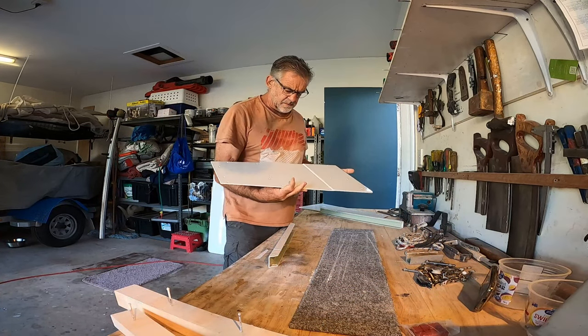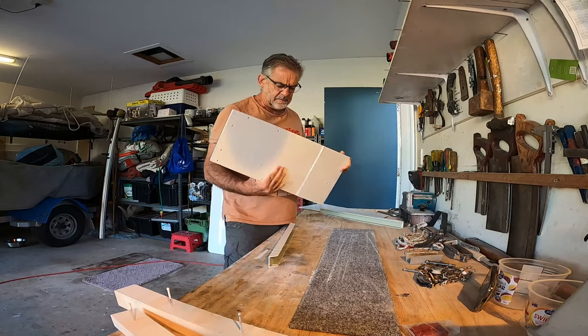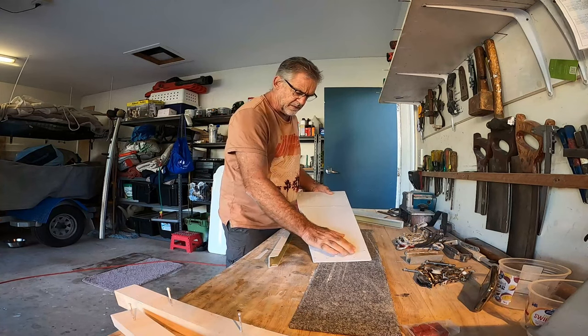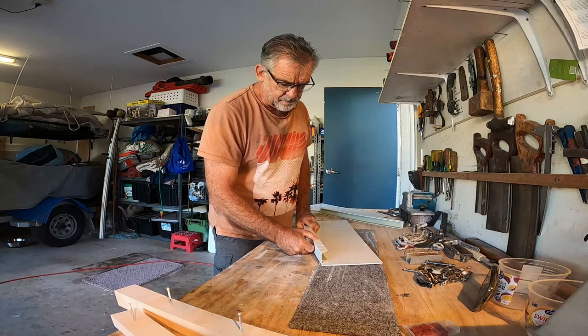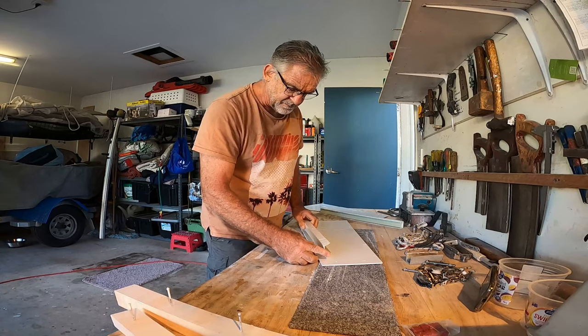I'm finished spray painting, and now it's ready to assemble. I've only put the 1K finishing coat on the inside because it doesn't matter — it's not visible. It'll be interesting to see if I've got all the nuts and bolts.